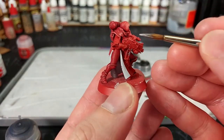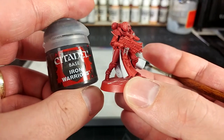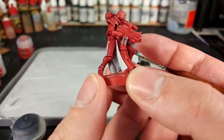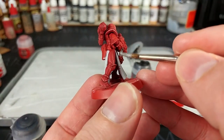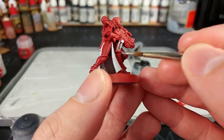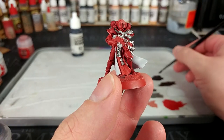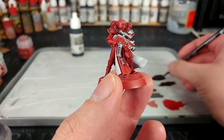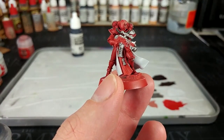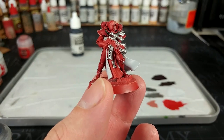Take your time with this, because we're starting to reach the stage where we don't want to have to tidy anything up. If there is a time-consuming stage in this whole process, it's going to be that silver. You do need to be fairly careful with it, and most importantly you need a nice solid color, so it is going to take at least two coats in some areas. Make sure you are spending that time on it.